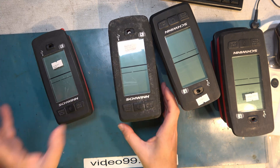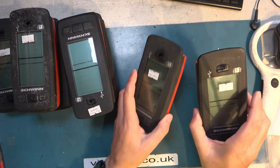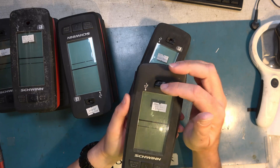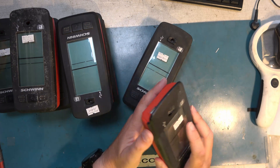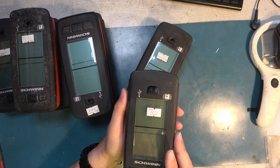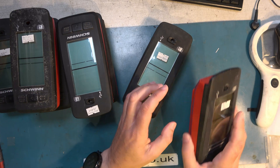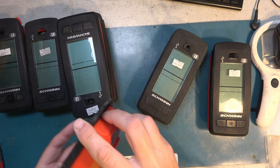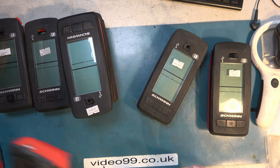We have seven of these units to repair, and I've done one already which is back at the gym and in use. The on/off switch operation is quite slow — when you press the button it doesn't come on instantly. People tend to push too hard to get some life out of it, and in doing so they're breaking the membrane on the front of the control panel. Additionally, the switch on the inside very often fails as well.